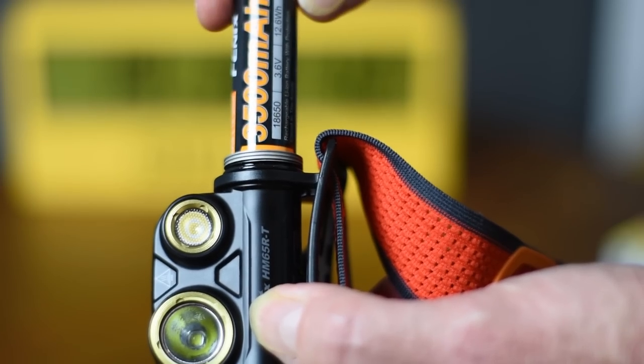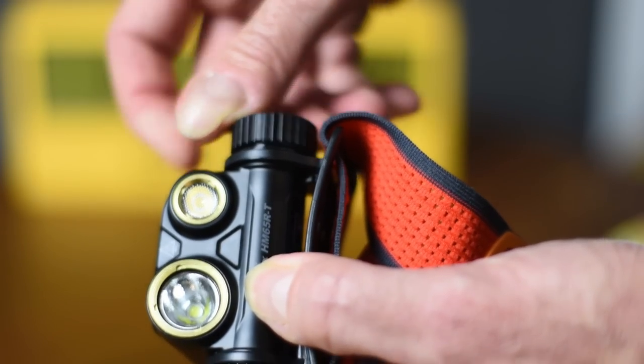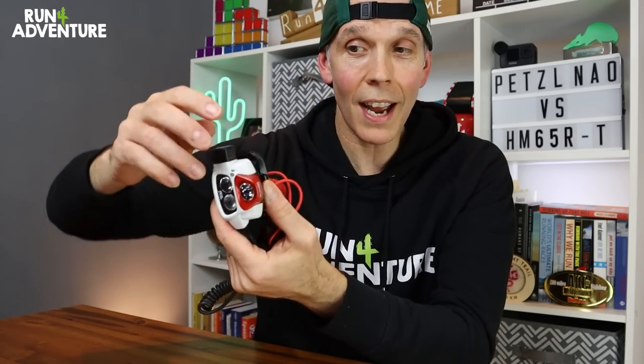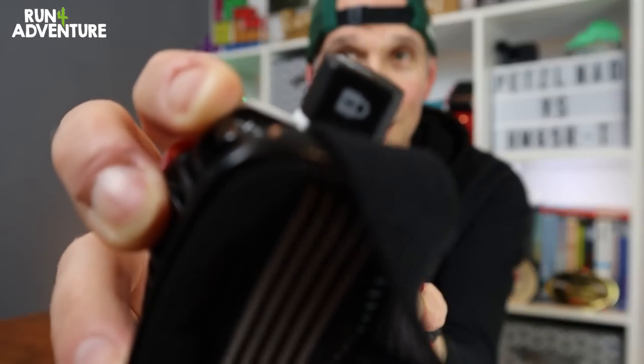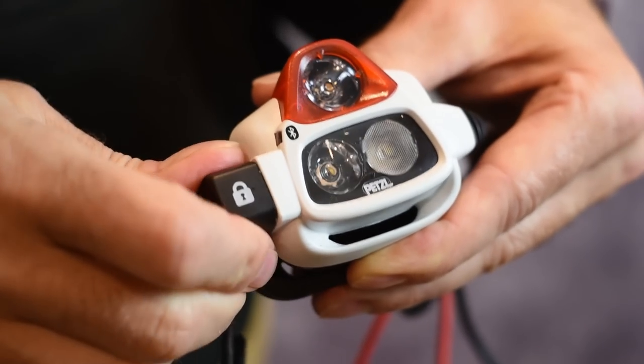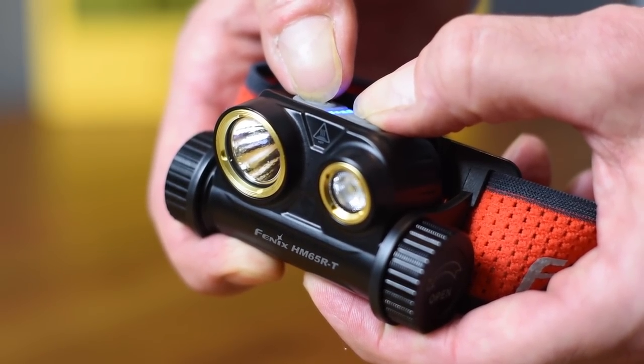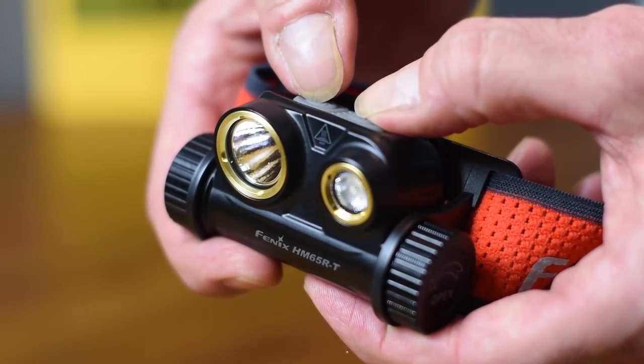You can buy replacement rechargeable batteries for both units, which is handy because in most ultra races you'll need to carry a spare battery. Both torches come with a locking feature, which is very important. On the Petzl you use the side toggle button, turning it to the padlock position to lock off the functions. On the Fenix, you hold down the top two buttons for three seconds and the buttons are locked off — so no accidental activation when transporting in your bag.